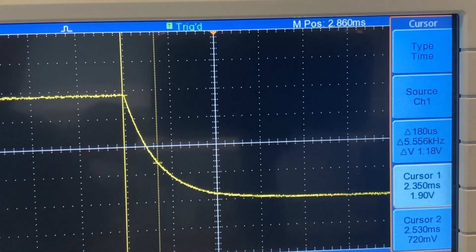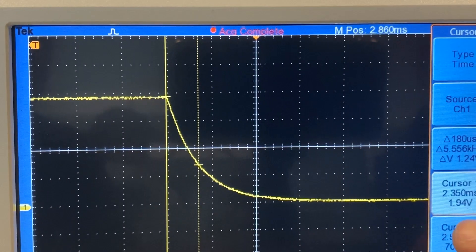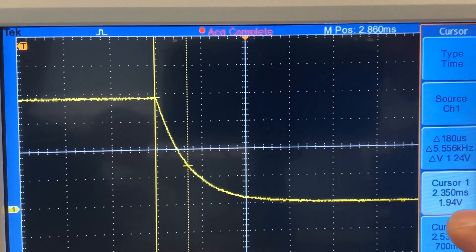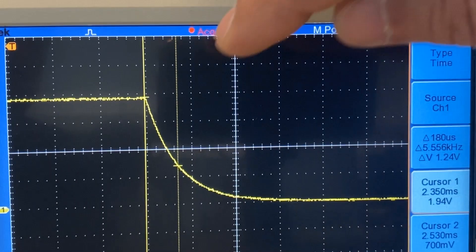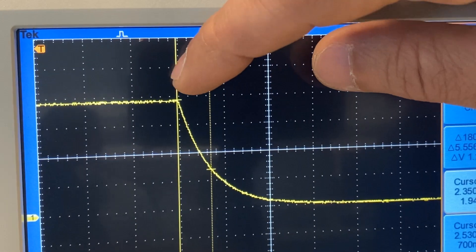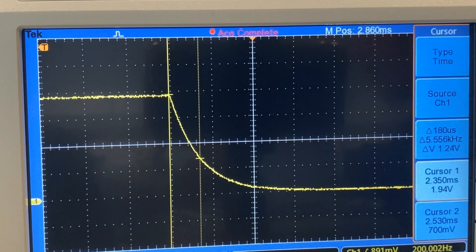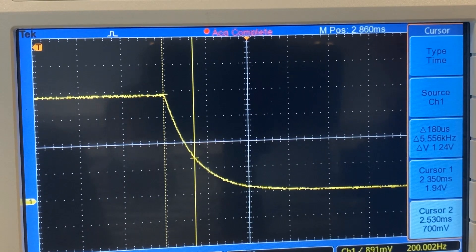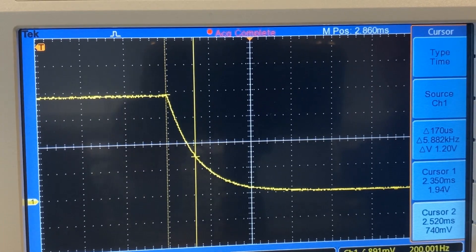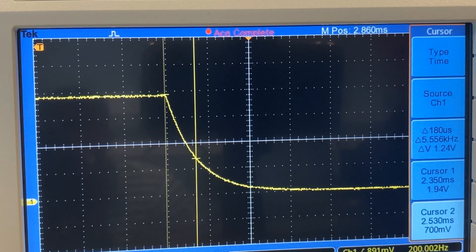Let's take a single snapshot of the signal to make it more stable. Cursor one is now at 1.94 volts. We calculate 1.94 multiplied by 0.37 — because the time constant is the time to go from the maximum of 1.94 volts to 37% of this maximum — which equals 0.72 volts. We place cursor number two at 720 millivolts, since the oscilloscope displays in millivolts. The closest we can get is approximately 700 millivolts.